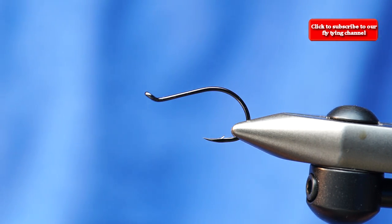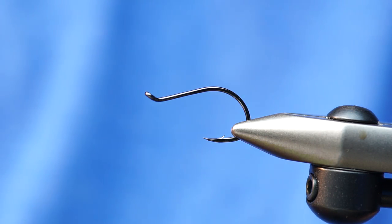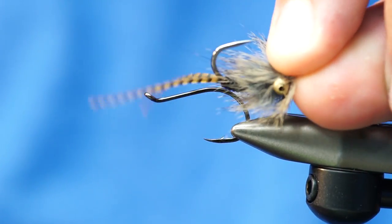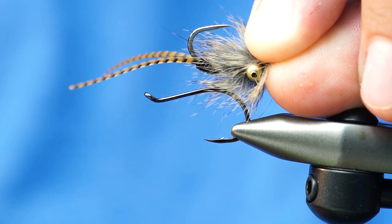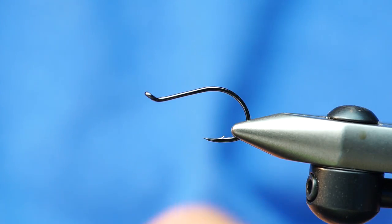We're going to tie a fly that has a lot of movement. Super simple to tie, and you can vary the weight and everything. It looks like this — this one's kind of chewed up a little bit. But it's got a rabbit dubbing loop, bead chain eyes, and some predator legs in the back.